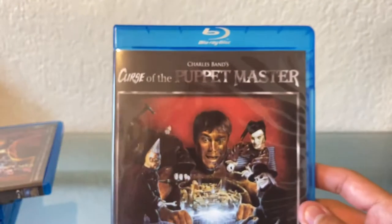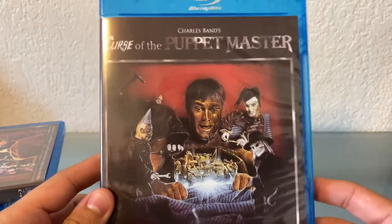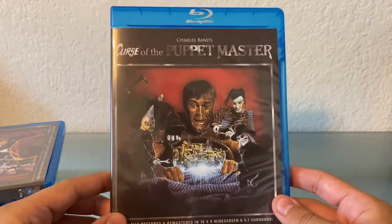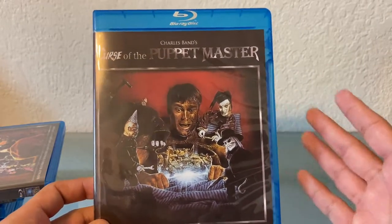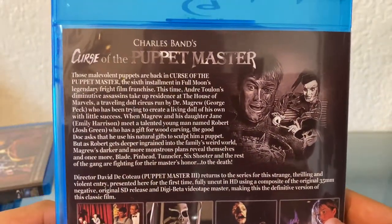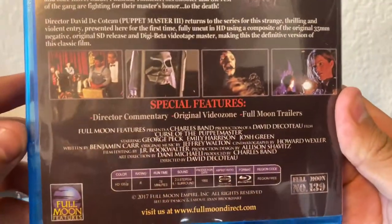And next, Curse of the Puppet Master. Have you ever noticed that the sixth movie in a series always kind of has 'curse'? I don't know why, but I've always noticed that. Curse of Chucky, Curse of Michael Myers, Curse of the Puppet Master. I think there's another one too. I just kind of noticed that — it's always the sixth movie. Is that a tradition I don't know about?